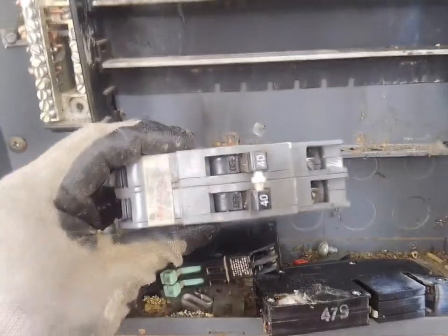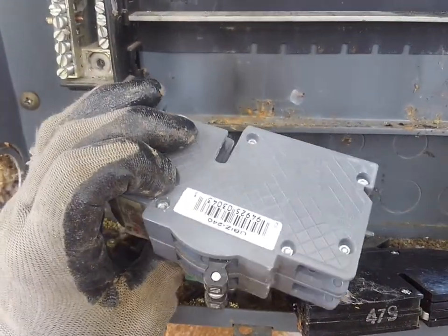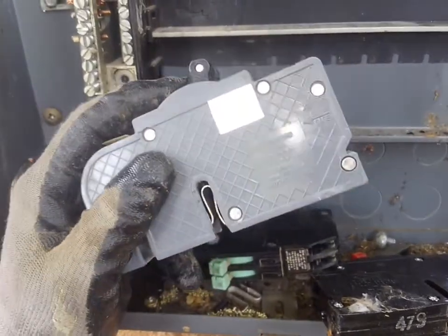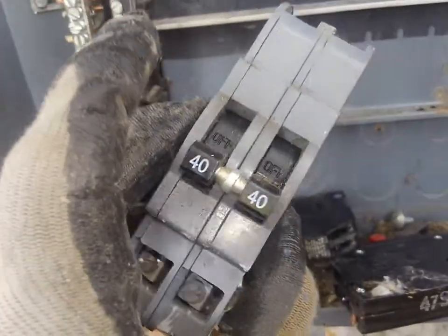This is a newer model circuit breaker — no more than 20 years old, probably less. This is the exact stuff you buy when you go in for replacement circuit breakers.